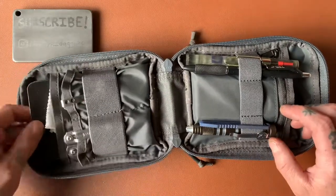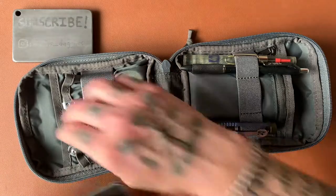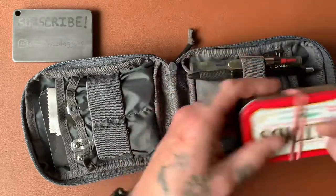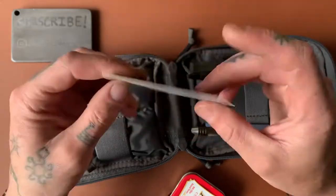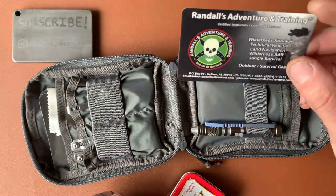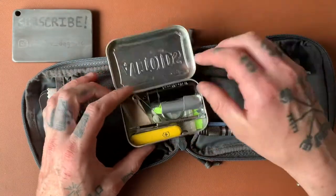Over on this side I found that field books fit perfectly, so I have two of them. I have a little cleaning cloth for cleaning things. On the other side I actually have a little Altoids can survival kit and one of these basic survival tips cards from Randall's Adventure and Training — RAT. This is just my little Altoids survival can. It's not perfect, but I do have some pretty useful things in here.